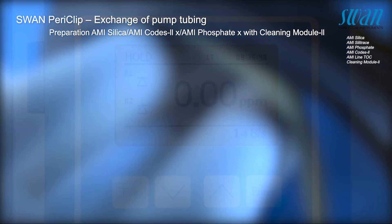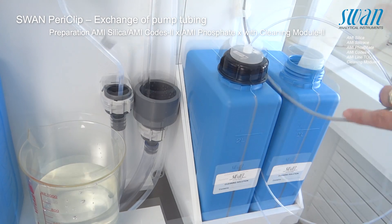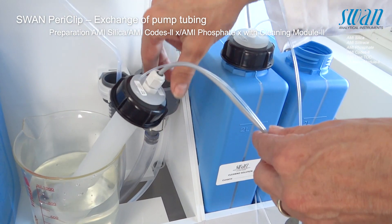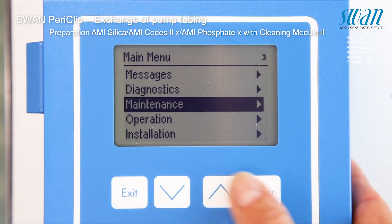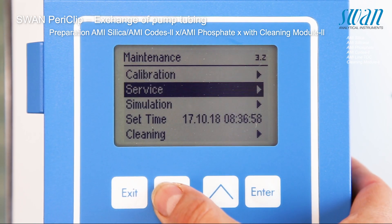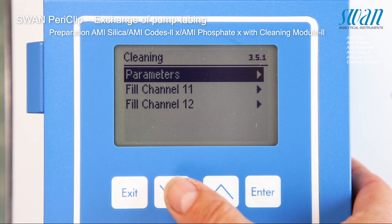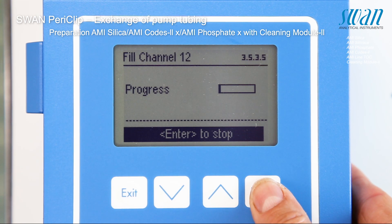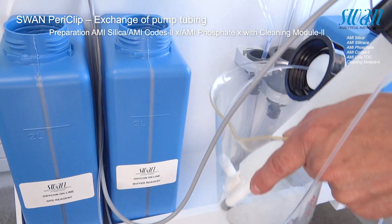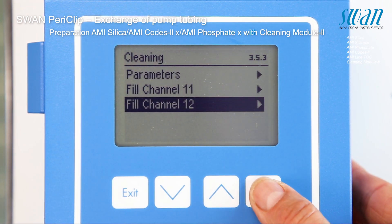If there is a cleaning module installed, continue with the following procedure. Place the suction lances of container 2 in the bucket with demineralized water. After the pump has stopped, place the suction lances in an empty bucket and repeat the fill system to empty the tubes.